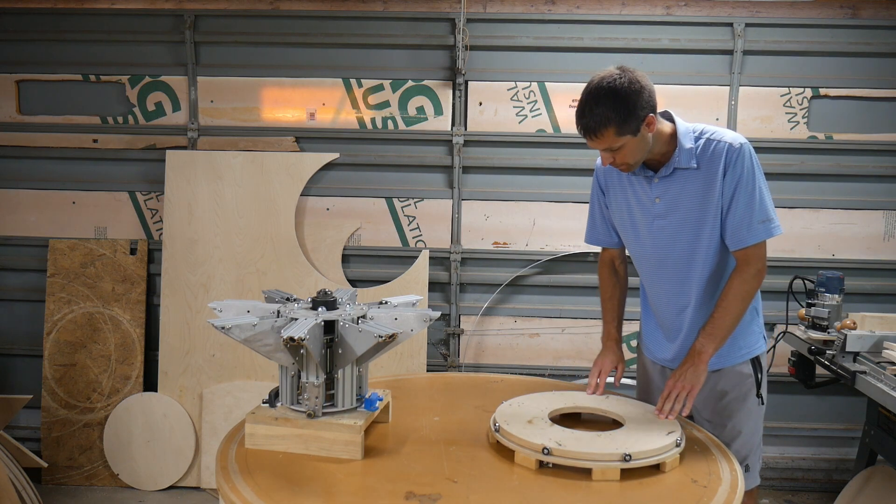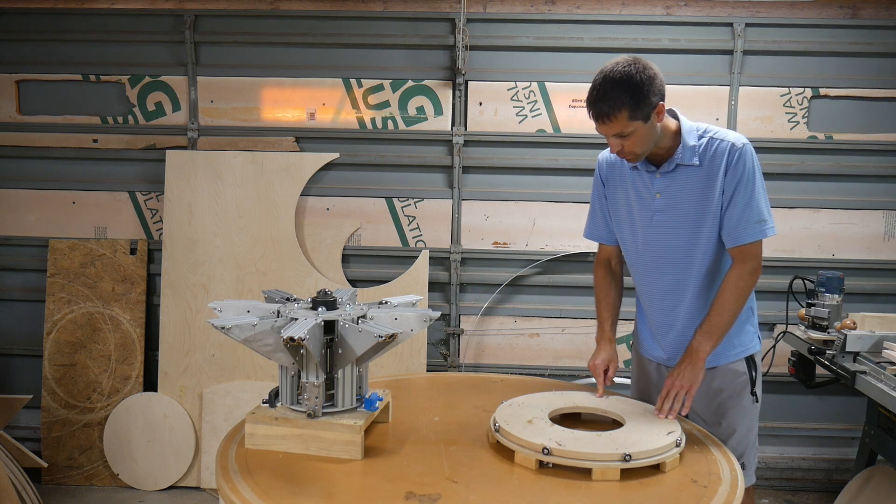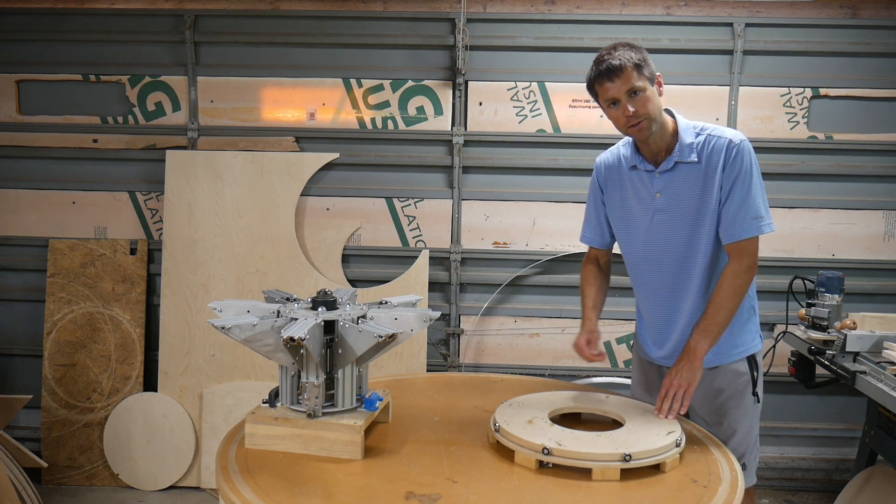Before we start mounting arms to this, I need to cut some access holes for the lever arms on the torque tubes to reach through it.